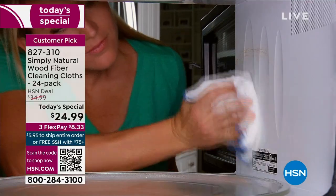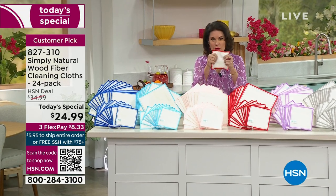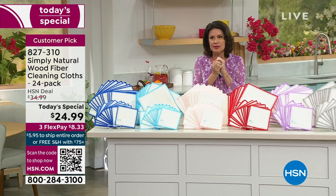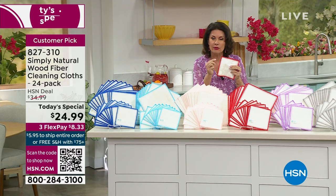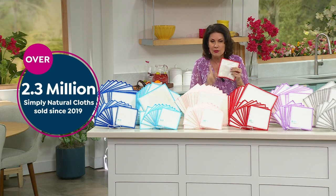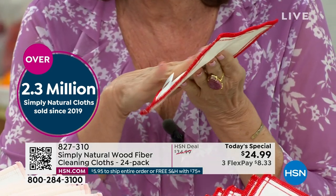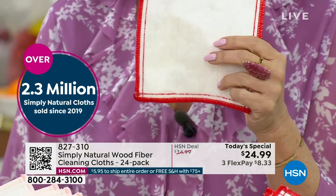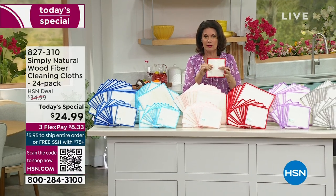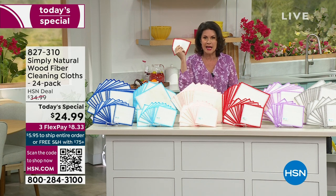When it comes to our Simply Natural wood fibers, what you're getting is eight layers — this is wood. You get it home and it feels very stiff. You put it in water and it becomes the softest cloth. This is a cloth unlike any other you've ever cleaned with, which is why we have sold over 2.3 million right here at HSN in the last few years. These not only clean with a slight abrasion, but they also clean bacteria. This cleans bacteria when you just add water to the cloth. It's a technology developed in sushi kitchens so they didn't use chemicals on food surfaces.